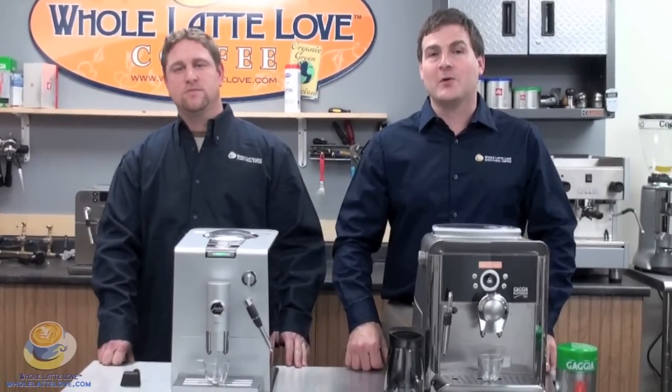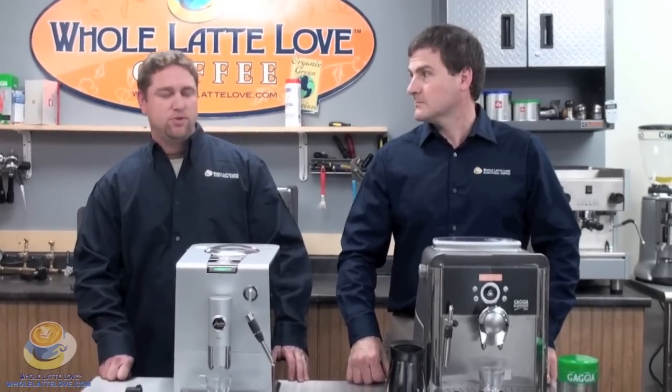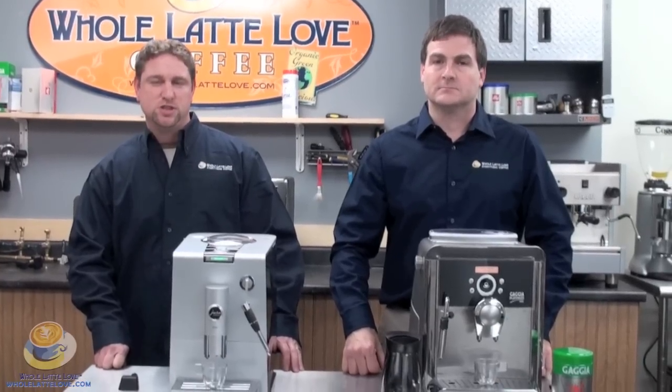Hello, I'm Darren Ruffell. And I'm Mike Rosso. Today we are going to discuss the Bypass Doser, otherwise known as the pre-ground coffee funnel feature in a super automatic espresso machine.